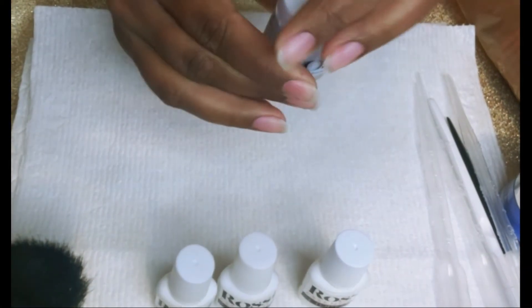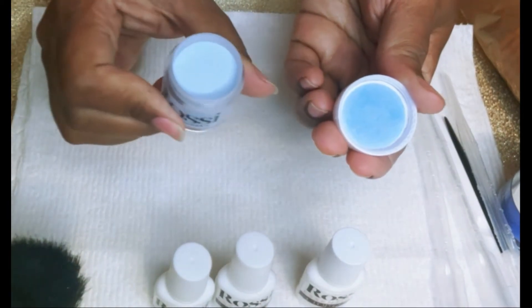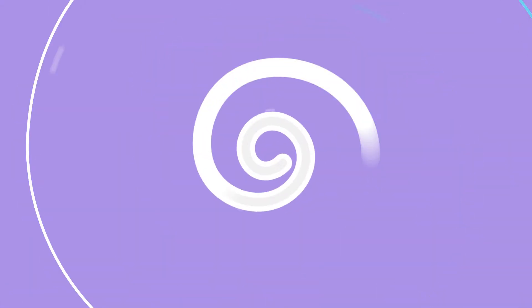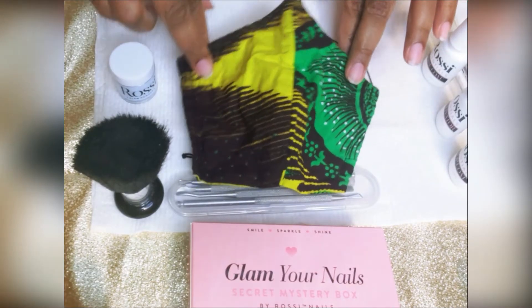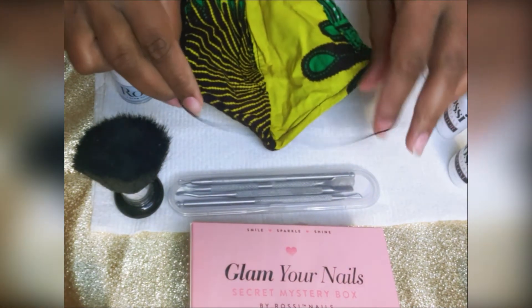Here's a little bit better look at the color so you can kind of get an idea of the color payoff. I like to look at the inside top of the jar and it gives me more of an idea of how that color is going to look on my nails. Let's get started — you can see my workstation here. I've got a little mask so I don't inhale any of the dip powder flying around.